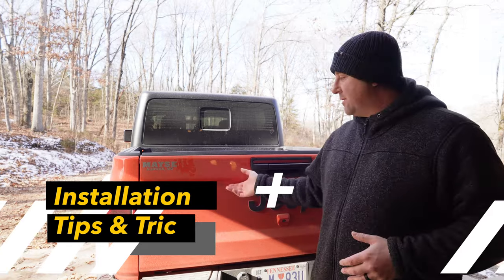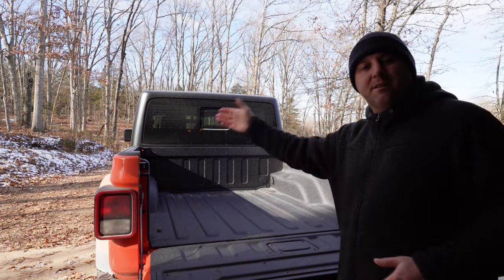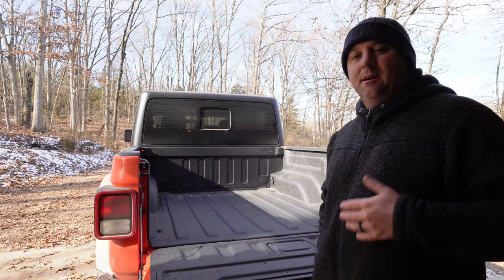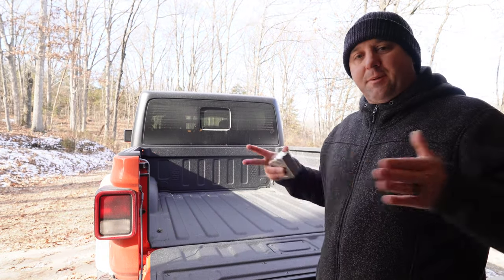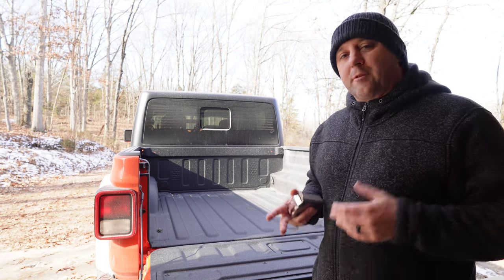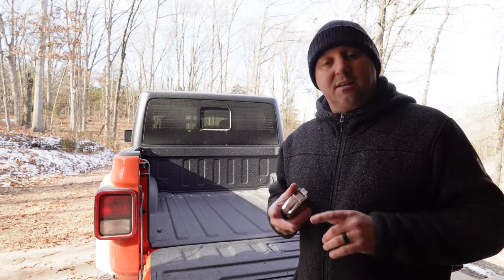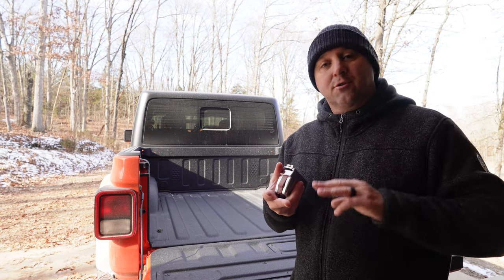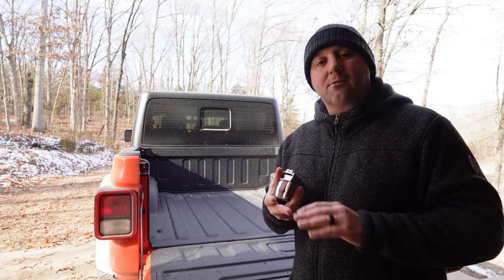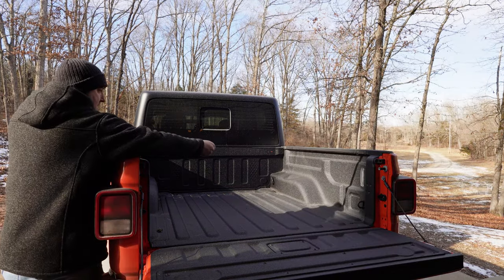A quick tip before I start the install: I want to measure the distance between the rails on the bed, so I know how much spacing I want between the feet on the rack. That's important because the rack can fit all sorts of vehicles — Tacomas, Rangers, Canyons, Colorados, essentially any mid-sized truck. My measurement end-to-end is just about 56 inches, and that's what I'm going to aim for when I assemble the rails.